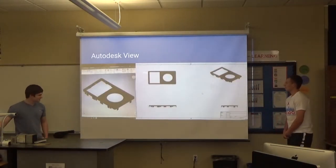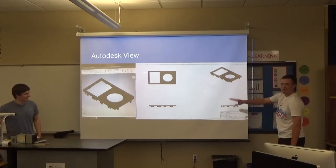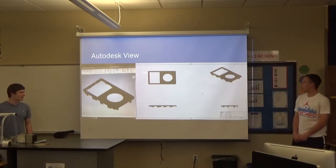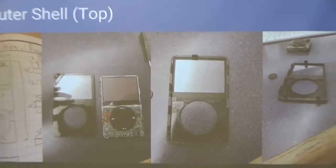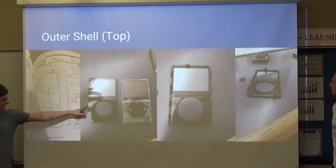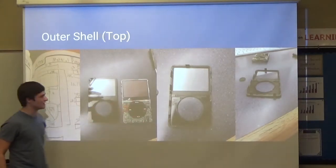This is the lovely Autodesk. The dimensions are there, it's just bad quality because it was taken with an iPhone. You can see the dimensions here — this is a lovely sketch, and here's the top case. This is kind of the inside of the iPod and here's the back of the top case.